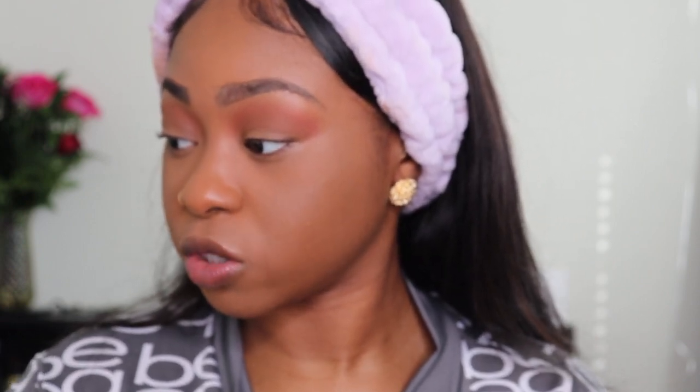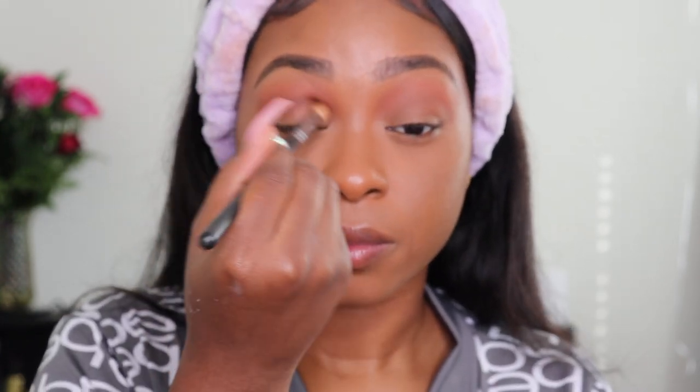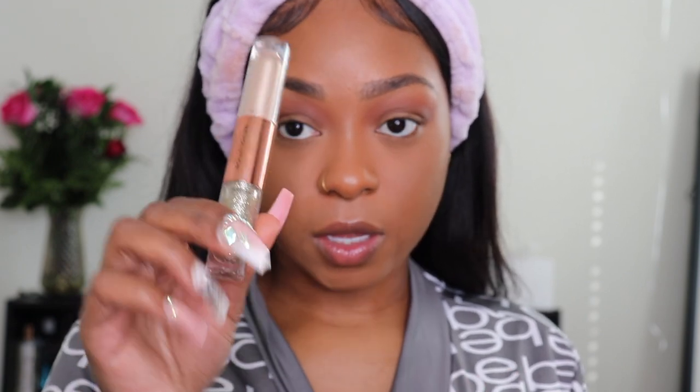Now I'm going to go in with this light brown right here. Then I'm going to deepen my crease with the next darker shade, which is this brown right there. For my lid, I'm going to start off with the Revolution Eye Glacier — it looks like this. I'm going to use this side first on my lid. Yeah, I'm going to use it.